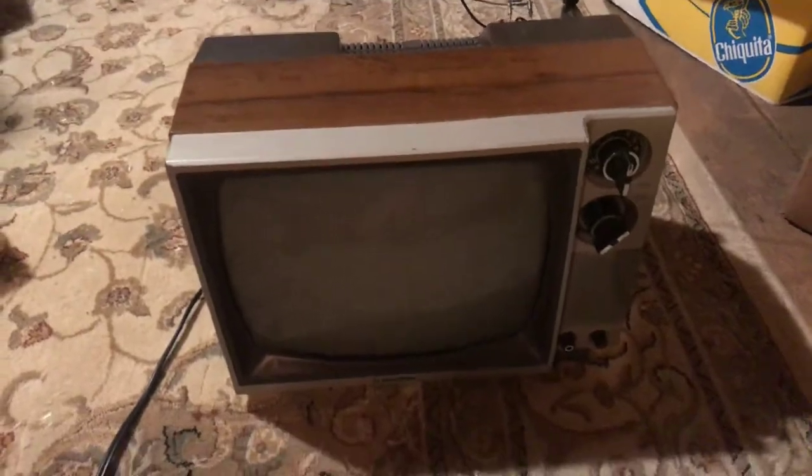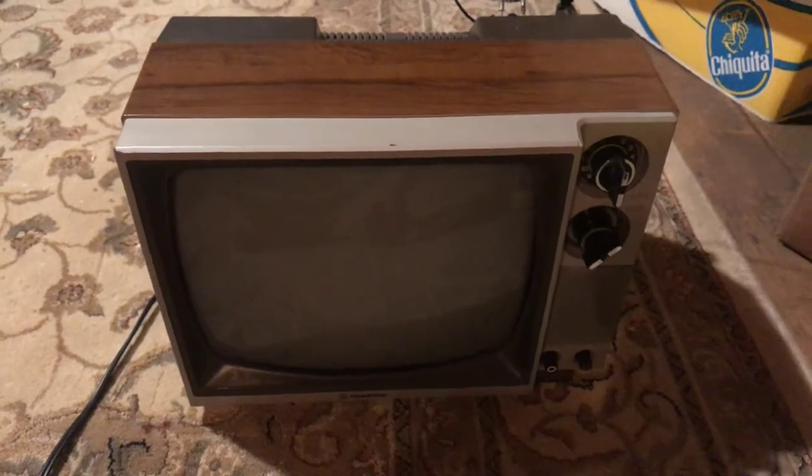That is it. That is my 1987 Gold Star TV. Bye.